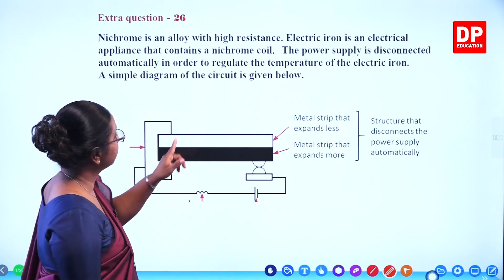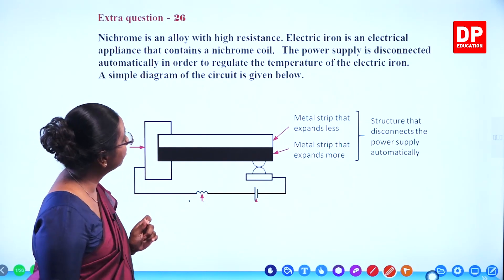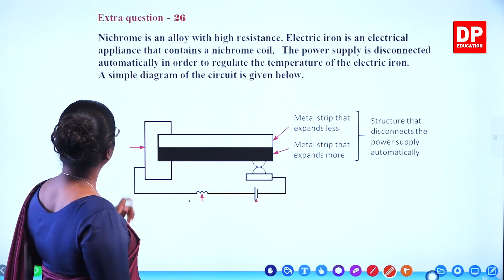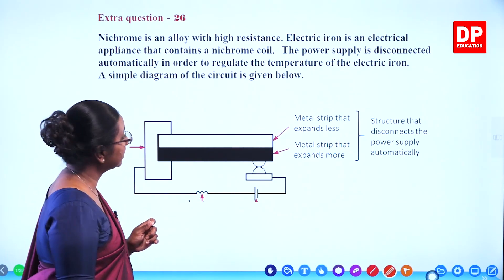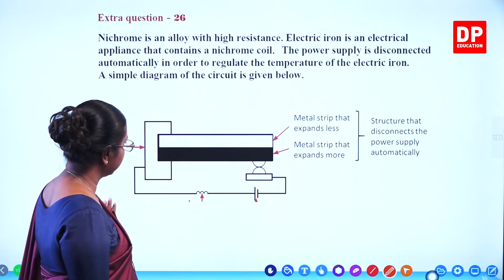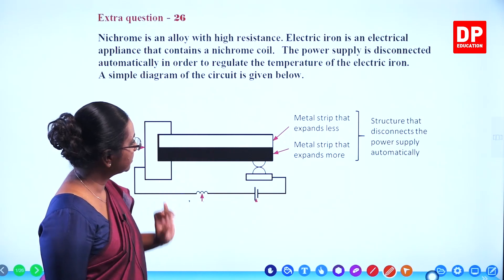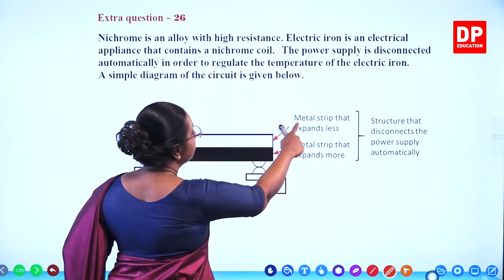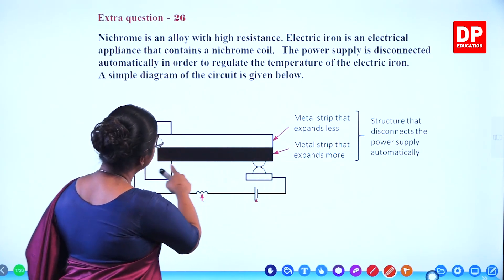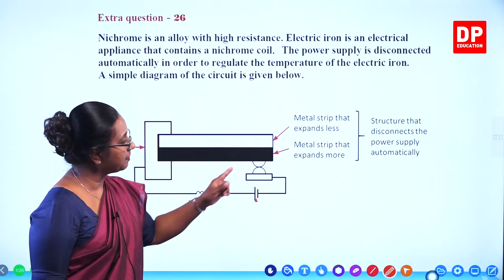Depending on the material that we are going to iron, we change the temperature, and accordingly the temperature will be regulated in the iron. The power supply is disconnected automatically in order to regulate the temperature of the electric iron. A simple diagram of the circuit is given below. Here is a simple circuit diagram where you can see a metal strip that expands less.